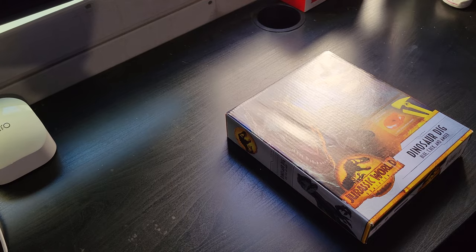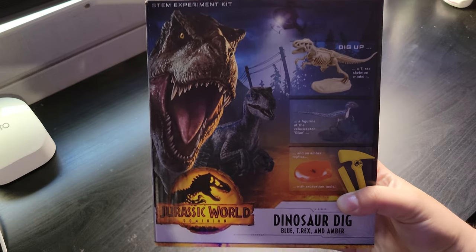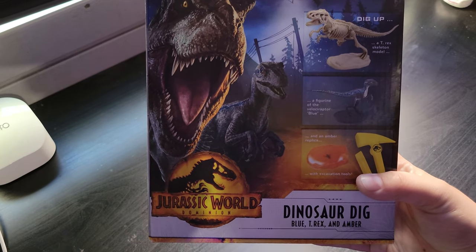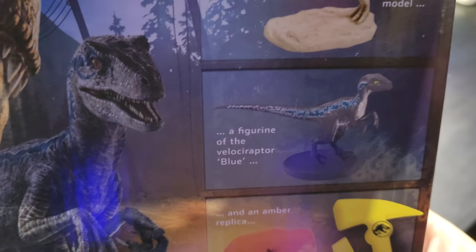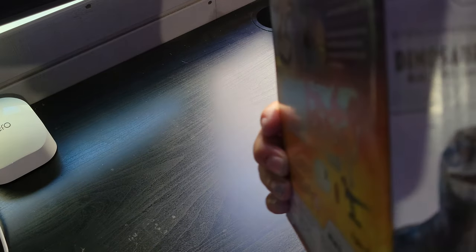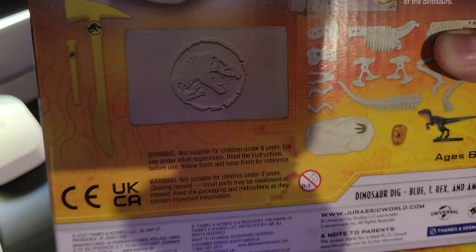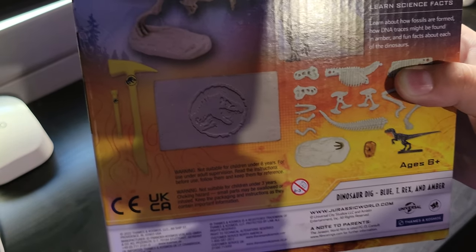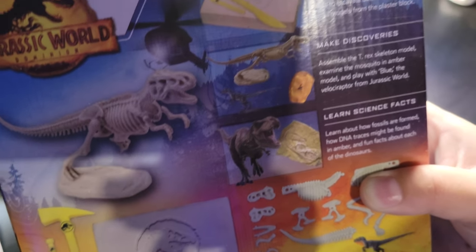Welcome, welcome, welcome! Here we are with the Jurassic World dinosaur dig kit. As you can see, you can dig up a T-rex skeleton, a figurine of Blue, and a piece of amber. It comes with digging tools — these are plastic bones encased in plaster, as seen in this image.